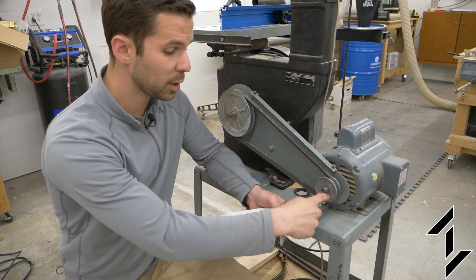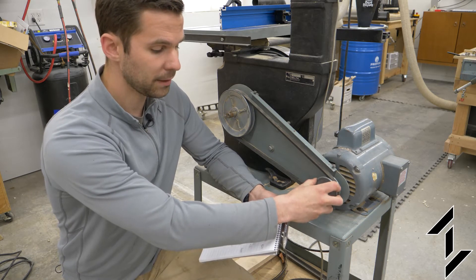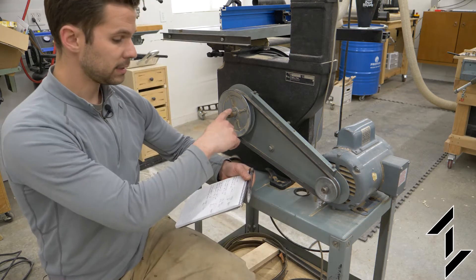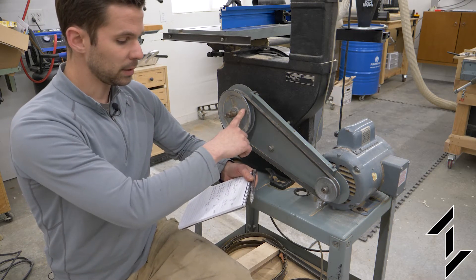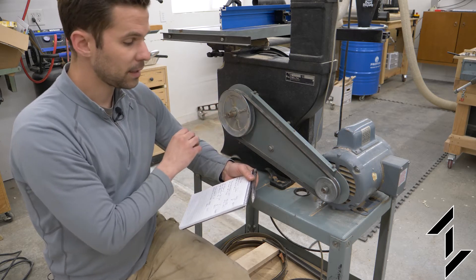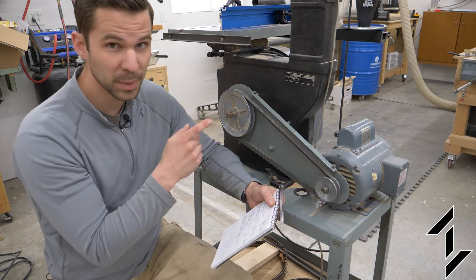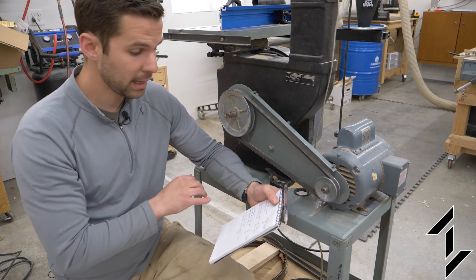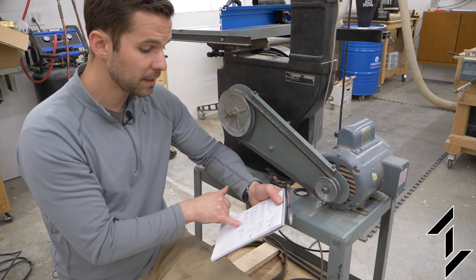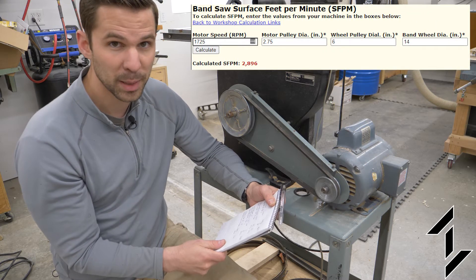The original system has an input RPM of 1725. The first pulley diameter is 2.75 inches with a shaft of 5/8 of an inch. The second pulley is a 6-inch pulley with a shaft diameter of 3/4 of an inch and an output RPM of 790. I was curious what the surface feet per minute of the blade was, and with a bandsaw wheel being 14 inches in diameter, it works out to 2,896 feet per minute.